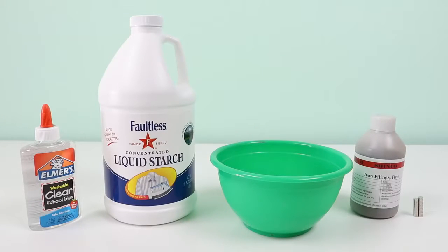Hey everyone, AwesomerKids here, and you just got a sneak peek at what we're making today. It's slime, but this is definitely not your average slime. We'll be making magnetic slime — how awesome is that?